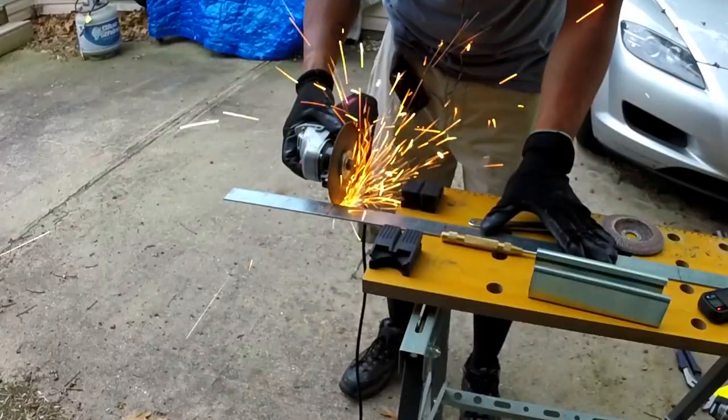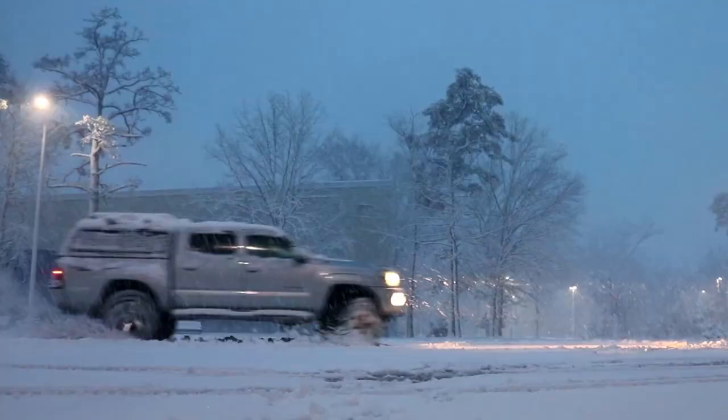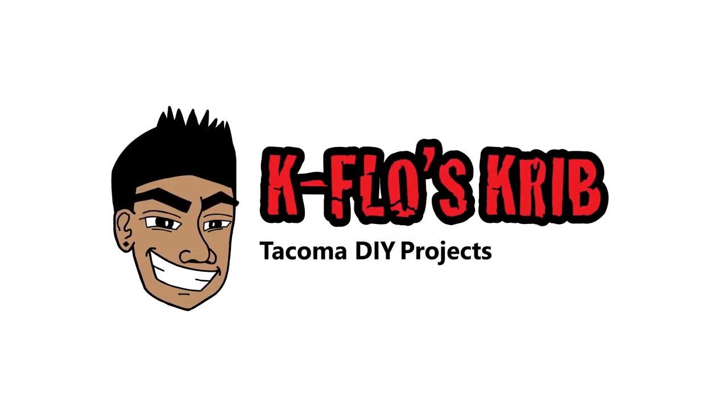What up guys, it's your boy K-Flow. Today I'm going to show you how to replace the CV axles and upgrade the needle bearing to the ECGS bushing. Let's get this thing started. This video was brought to you by K-Flow's crib, your number one resource for Tacoma DIY projects.